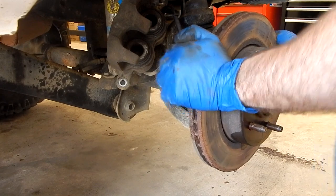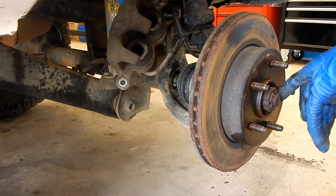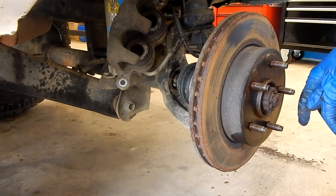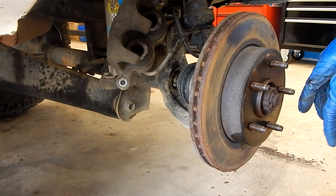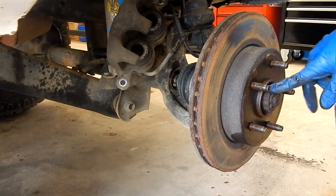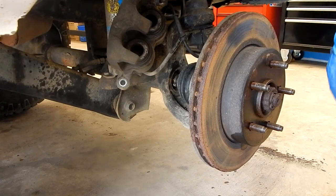On this particular one, I know we should be able to get the axle nut off without using a breaker bar — we can just use the impact on it. That's why I went ahead and took the brakes off. If you had to use a breaker bar, you could have somebody put the brakes on and go ahead and get that nut loose first. If you're not too sure if your impact can do it or you don't have an impact, that's one way to handle it. In this case I'm pretty confident we'll be alright. So let's go ahead and get our rotor off.